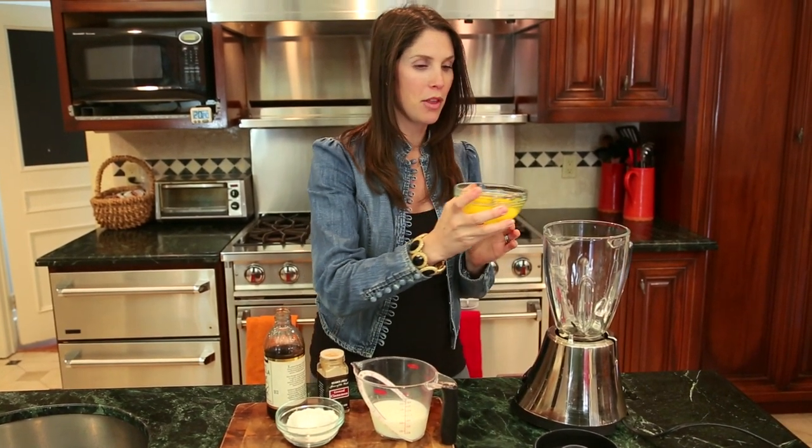And then you're going to pop everything right into the blender. I've got my eggs and I'm going to pour them in.